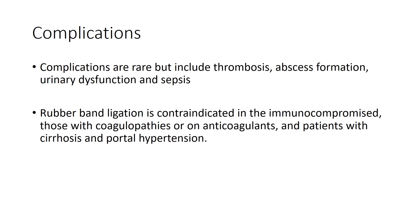Complications are rare but can include thrombosis, abscess formation, urinary dysfunction, and sepsis. If pelvic sepsis occurs, patients can present with increasing pain, fever, and urinary retention. A CT scan of the pelvis can be performed to look for air outside of the rectum or inflammation.